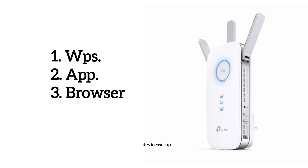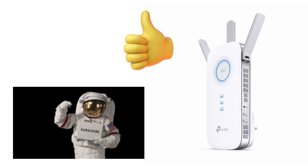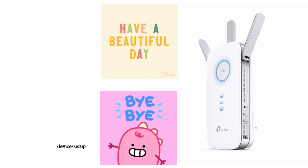If you found the video useful, please give it a thumbs up and subscribe to the channel. This will immensely help the channel. See you in the next video — until then, have a blessed day.